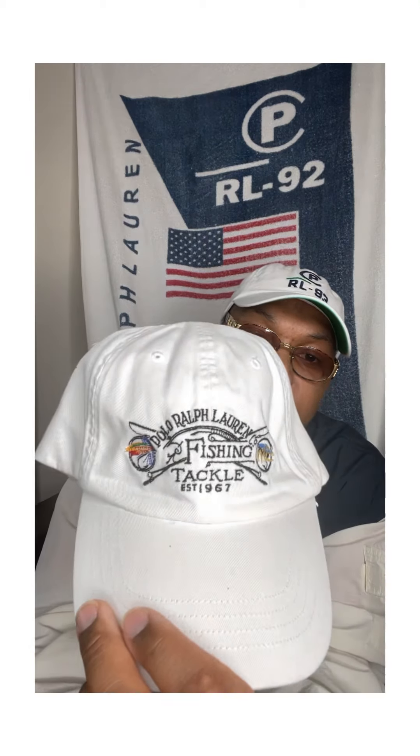So boom, that's the equestrian piece right there — twins. Okay, then next up — y'all seen this hat before — equestrian hat with the number three on the side, y'all familiar with this one.